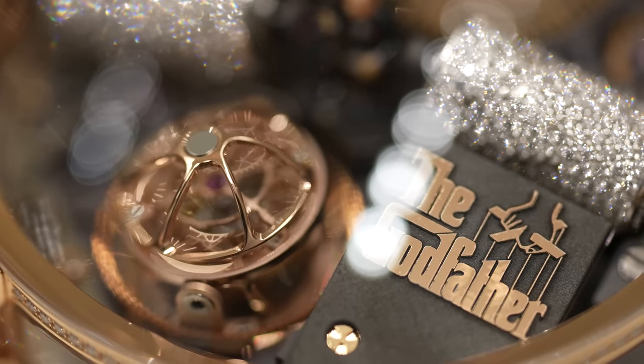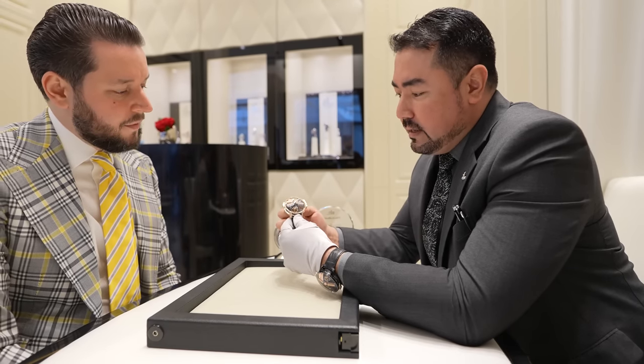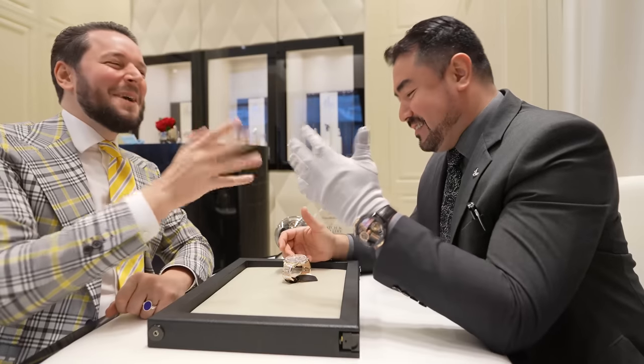This piece is unique in 18-karat rose gold, though it can be repeated in white gold depending on the client's request. This particular one was made once in rose gold with this setting — just beautiful.